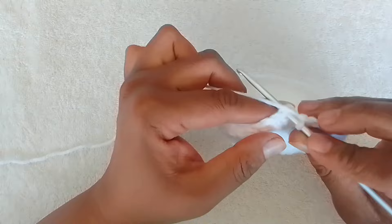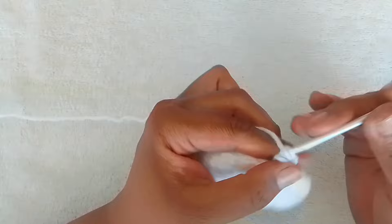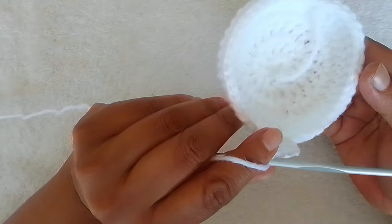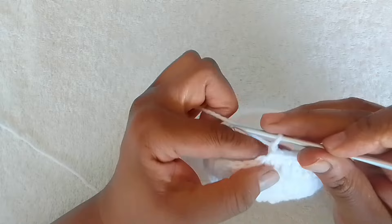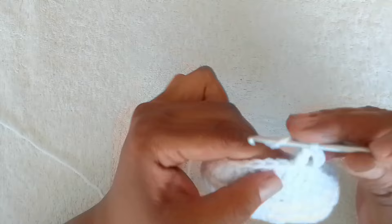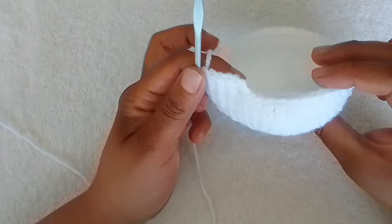Once you've completed row 4, slip stitch into the very first double crochet and chain 3. Now you're going to work 1 double crochet in each stitch around for row 5. And you can see it starting to take the shape of a basket. This is the end of row 6; you will slip stitch into the very first double crochet.